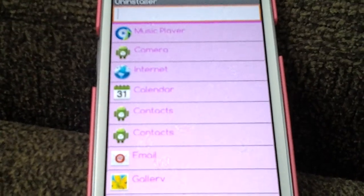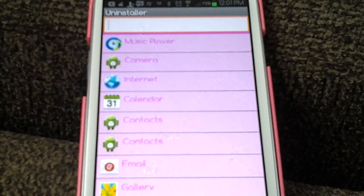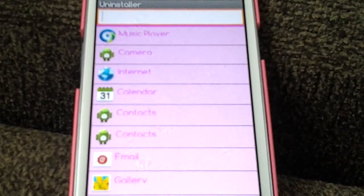Hello my beautiful divas, this is PrincessSexalicious coming to you today with another video, and in this video I'm going to show you how to get a pink uninstaller.